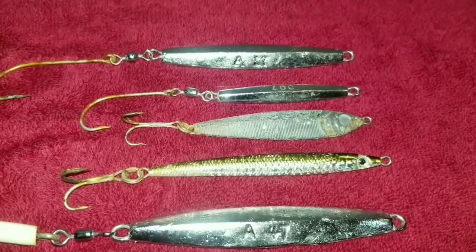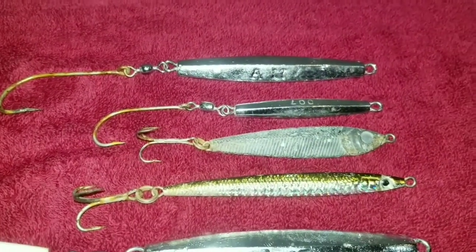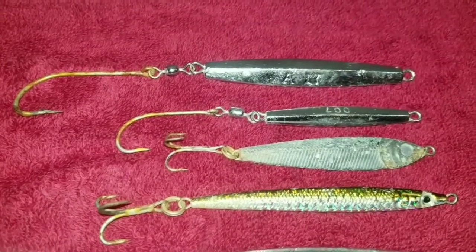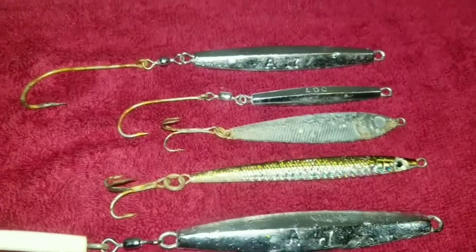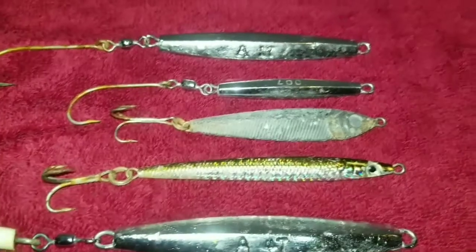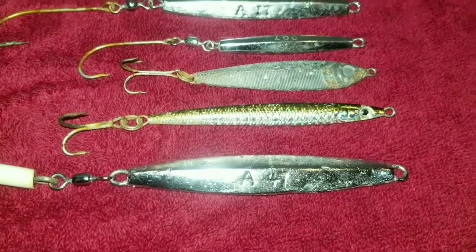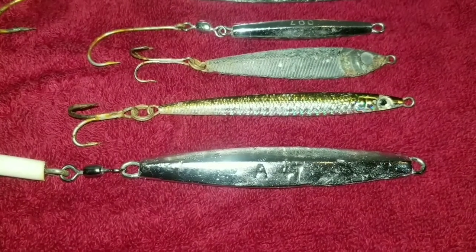The next one is a minnow plug I got from a gentleman on a trip last season. One of the few times albies showed, I didn't have my A17 — all I had was an A27 with no tail, and these fish would not hit it. I only hooked one and it came off, because they were on bay anchovies and the A27 was the wrong profile — too big. The gentleman gave me this minnow and I hooked one, though it came off. He was doing way better than me at that time.